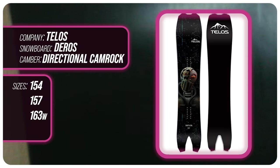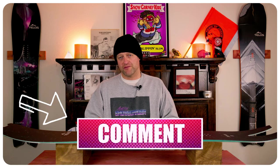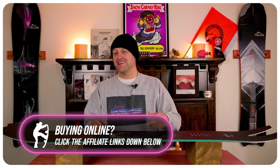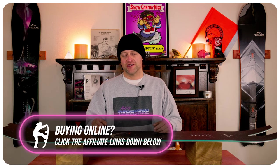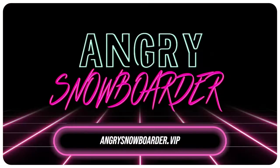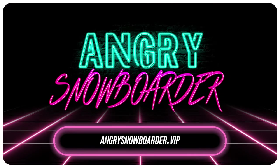This has been my review of the Telos Deros. Do you agree? Do you disagree? Do you own one? Are you going to buy one? Leave me a comment down below — let's have a conversation about this snowboard. If you're new here, remember to subscribe, click the bell, get those notifications so you're not missing any of the videos we've got coming out. And if you really like what we're doing and want to support us further, swing on over to Angry Snowboarder VIP and become a member — I've got a video over there that explains it much better.